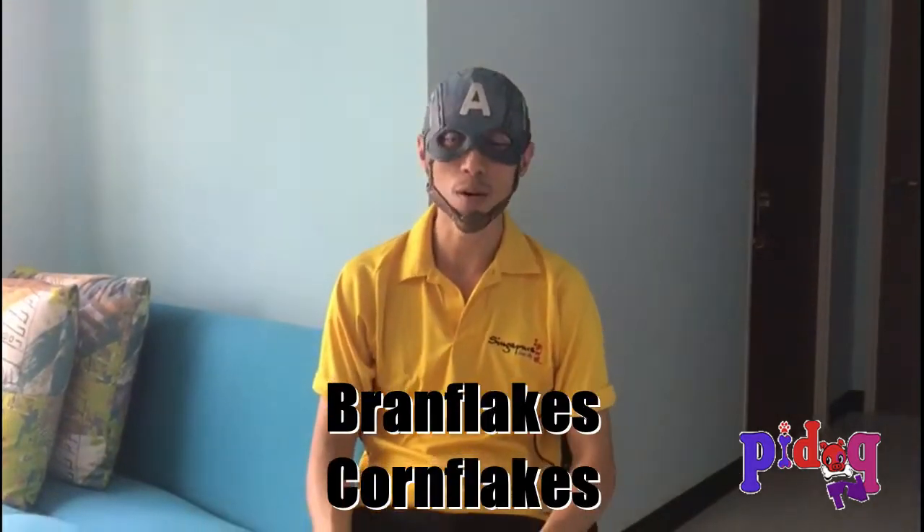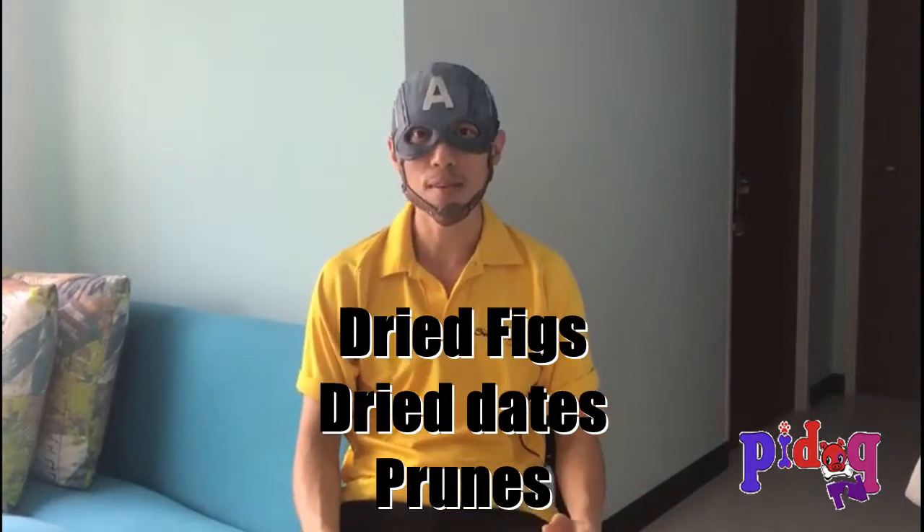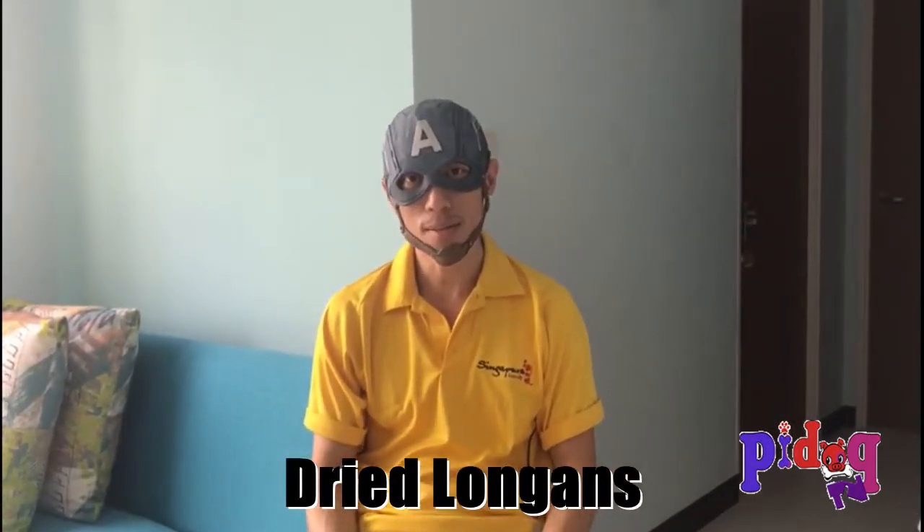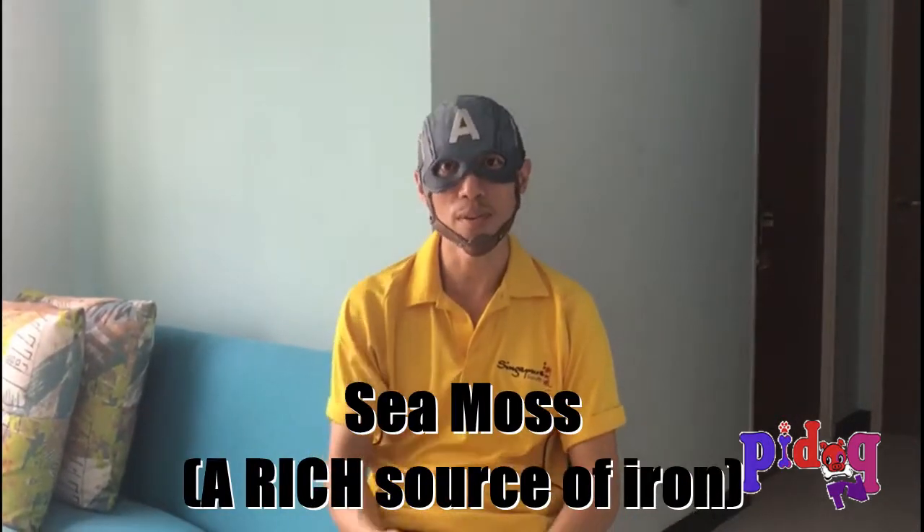I have some essential information about the foods you can take to increase your iron content, which include bran flakes or corn flakes, dried fruits or dried dates, and prunes as well. For people who love fruit, you can have dried longans. Sea moss or vegetables are also good because they provide a relatively high level of iron for your body.